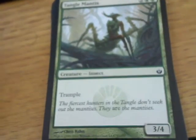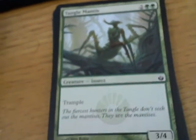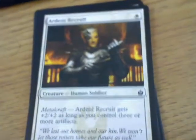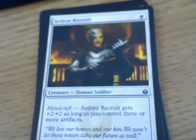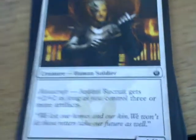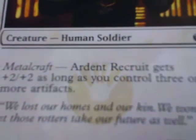Tangle Mantis - it is a 3-4 trampler. There's really not much else to say except hooray, trampler! Ardent Recruit is a 1-1 with metalcraft - Ardent Recruit gets plus two, plus two as long as you have three or more artifacts. It's got the Mirren watermark - if you're not playing artifacts, what the hell are you doing?